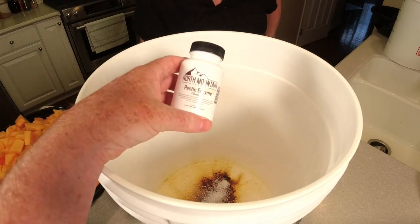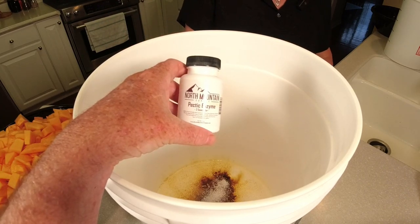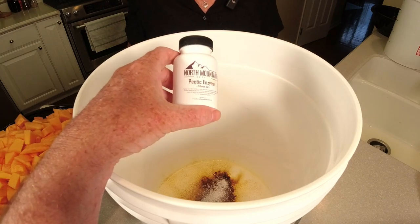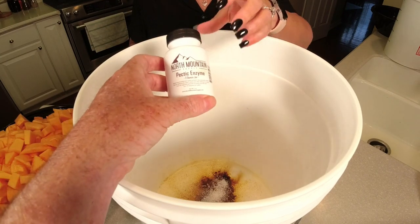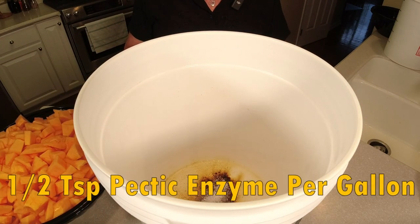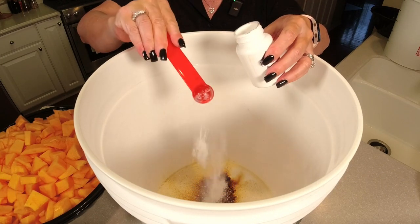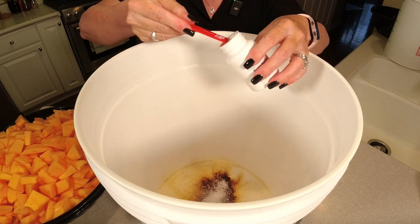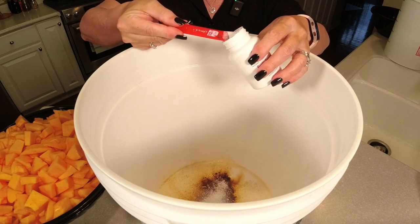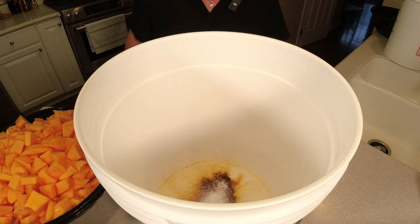This recipe works for every wine I make — the recipes for one gallon, three gallon, and five gallon batches are in the description. The last thing is pectic enzyme — we want three half-teaspoons, half a teaspoon per gallon. A lot of you have asked about this: you do not have to use it, but it will help clarify your wine. If you're using a pulpy wine like this cantaloupe is going to be, it just helps with clarification.